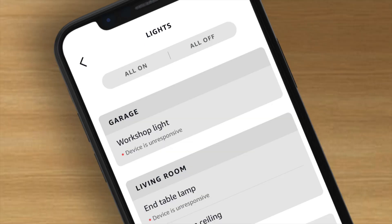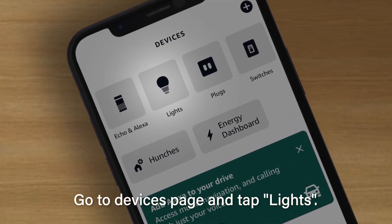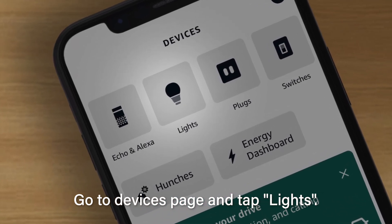If the bulbs are still showing offline, we can try resetting the bulbs and adding them again. To delete the bulbs, navigate to the devices page of the Alexa app and tap Lights. On the Lights tab, you will be able to find the Bluetooth mesh bulbs and see if they are still unresponsive.